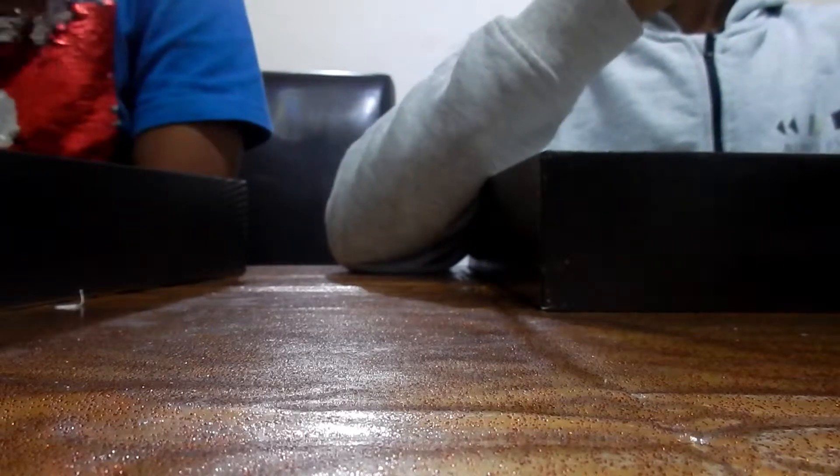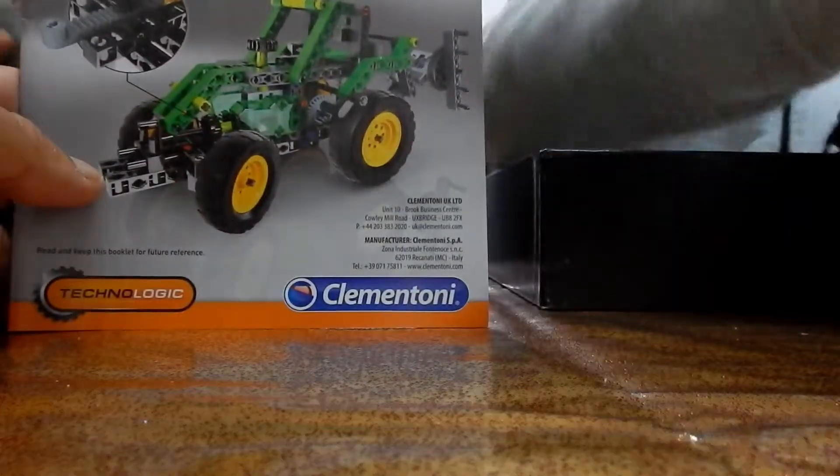Do you remember we got something similar before? Hamza built like a fire truck — that was Lego Technic. So this is like Lego Technic but by a different company — Clementoni, and approved by the Science Museum. The Science Museum stuff is quite good; they normally do things where you build air-powered stuff and fancy things like that.